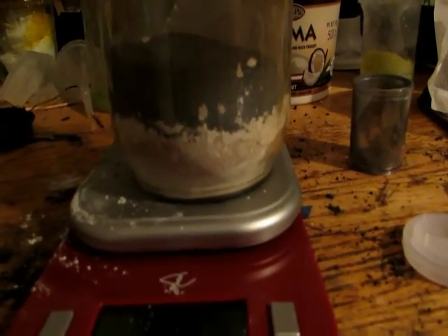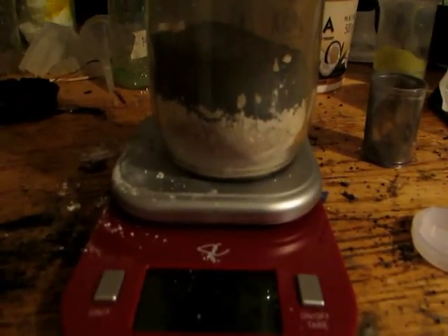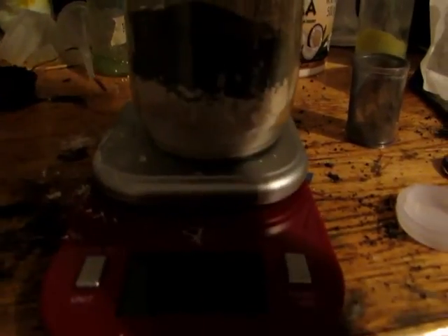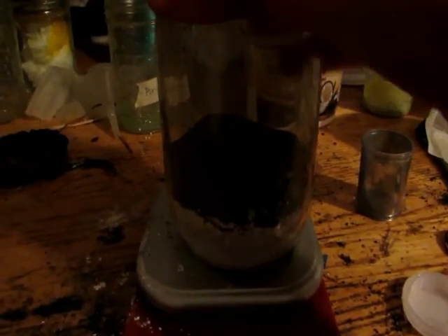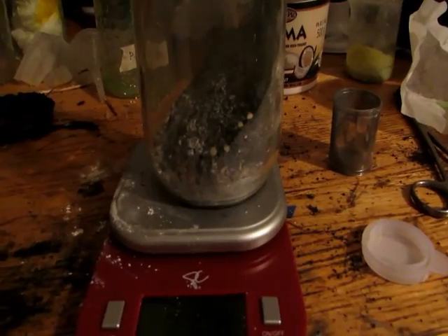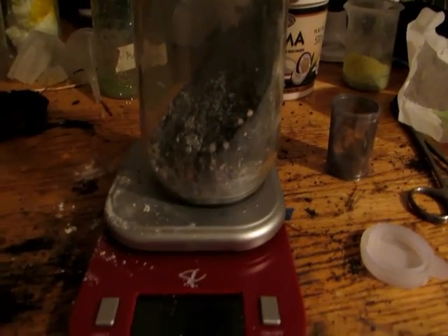I did buy some plaster of Paris — you can probably buy it at most hardware stores; I got it from Home Depot. I've actually bumped it up to 60 grams of plaster of Paris, which is the calcium sulfate, instead of just six grams. So we have 30 grams of aluminum powder here. We're just going to vigorously mix this up and get it really well mixed, then put it in a tin can and bring it outside.